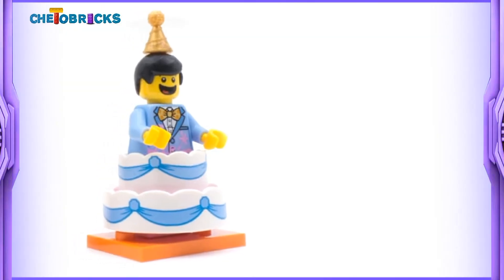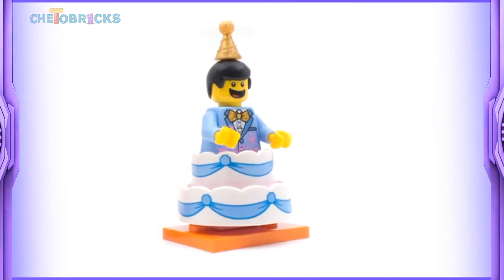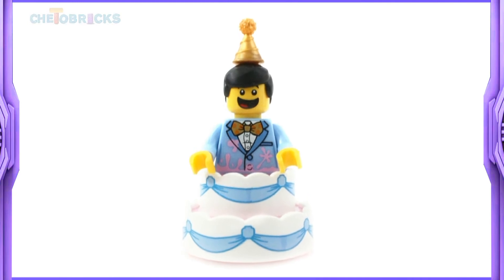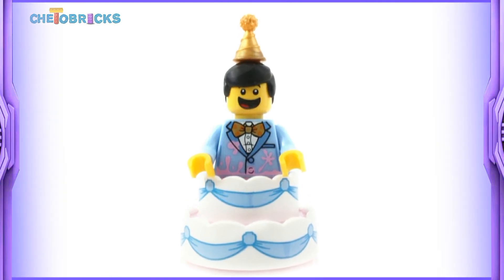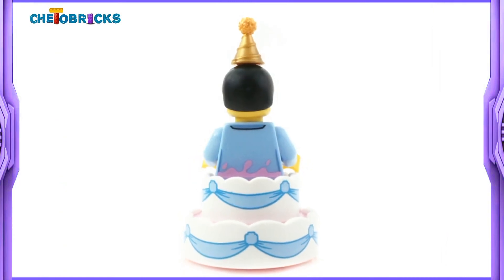I must say that this is the happiest looking minifigure that LEGO ever made. Look how happy he is. His torso is in light blue color with yellow hands. He is wearing a light blue suit and under it he has a white shirt. His look is completed with a nice looking golden bow tie.